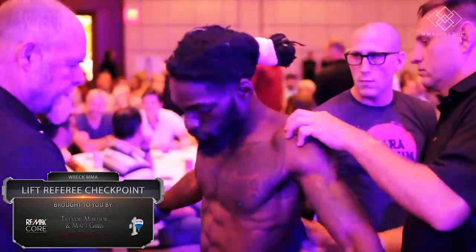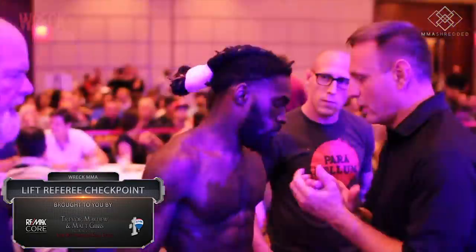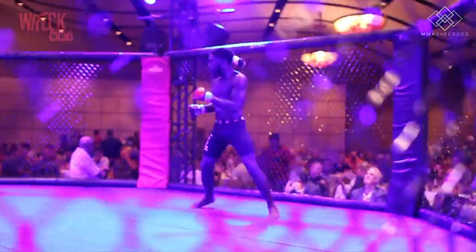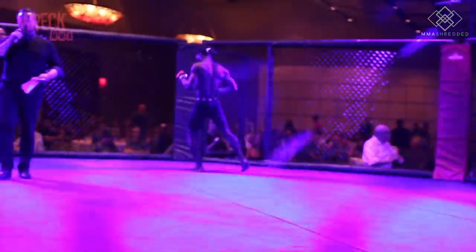As you know, fighters try to study their opponents as much as they can going into their fights. At that time I had asked Lawrence Kenshin to study this opponent and help me game plan. Things turned out exactly the way we planned and I think it's about time I give him the credit he deserves.